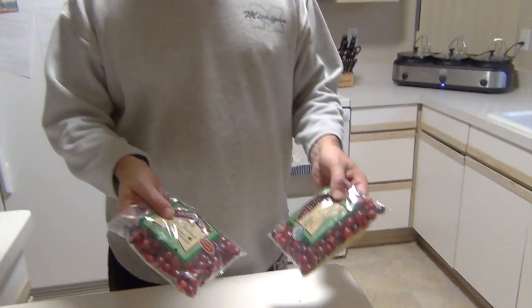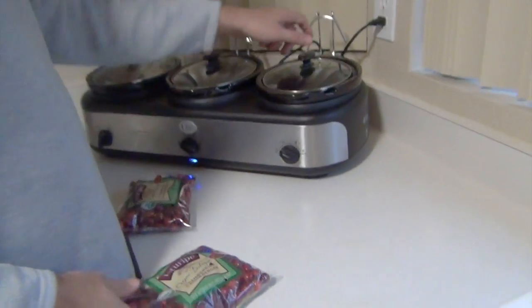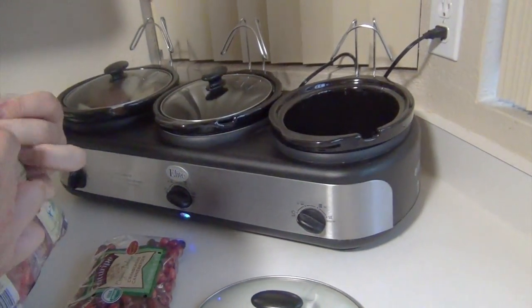Hey everyone, thanks for tuning in. Let's take these 16 ounces of cranberries over to our slow cooker. I'm just going to pour these right here.